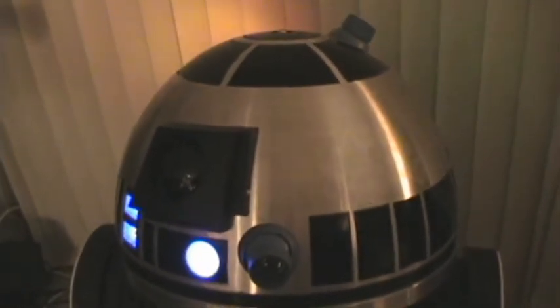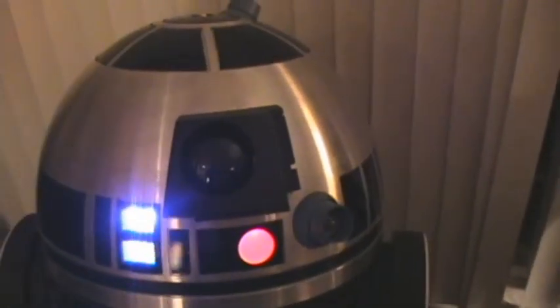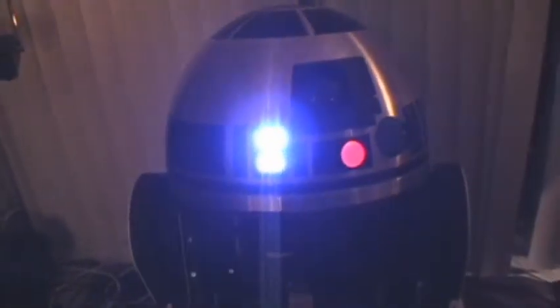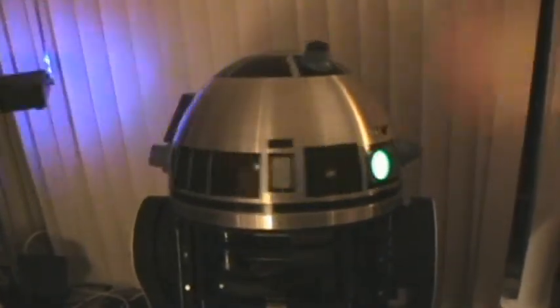And as a future upgrade, I may consider rigging something up so that the holoprojectors will remain illuminated, since right now under the Jedi system they default to the off position. So anyway, that's just a quick update on the status of my droid's head here, and thank you for looking.